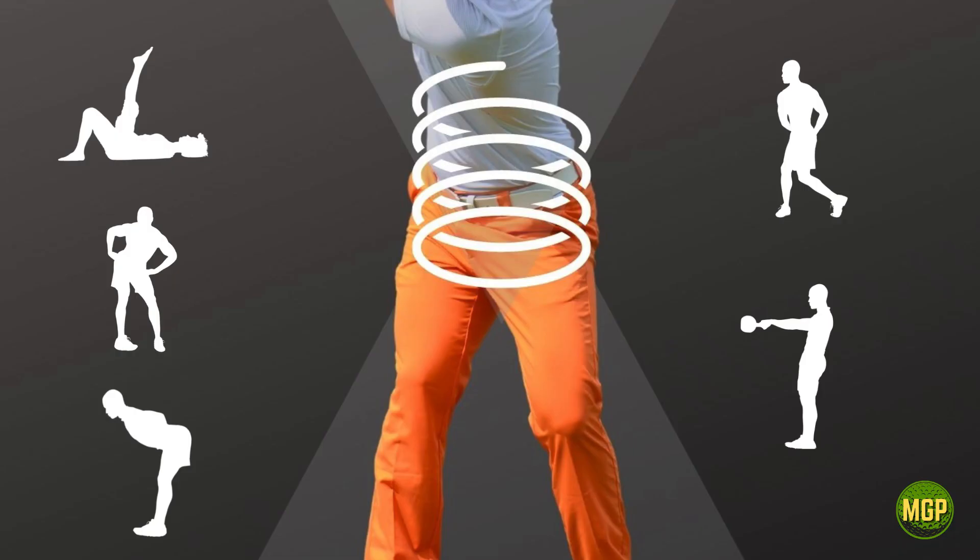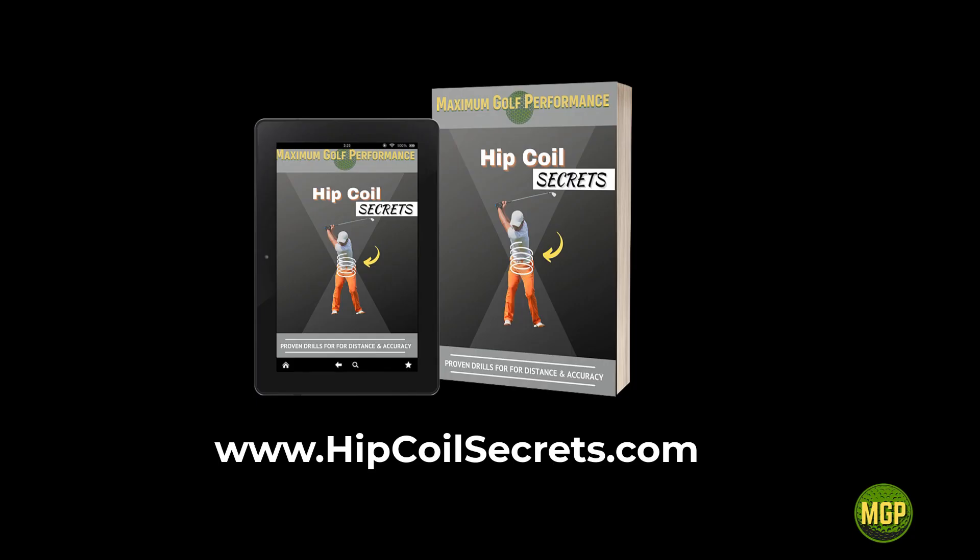Take these tips and apply them to your golf swing and watch the magic happen. If you want an exact routine for your hip coil, look into getting the full Hip Coil Secrets program. If you haven't done it already, please like and subscribe, and we'll see you on the next one.